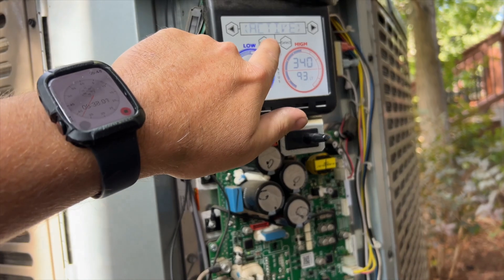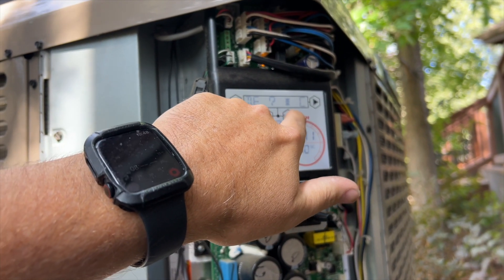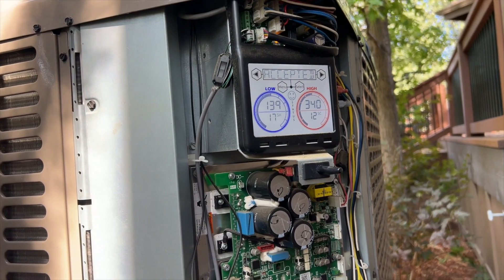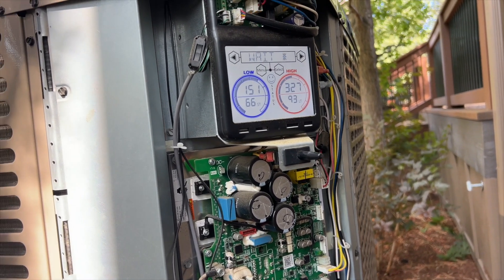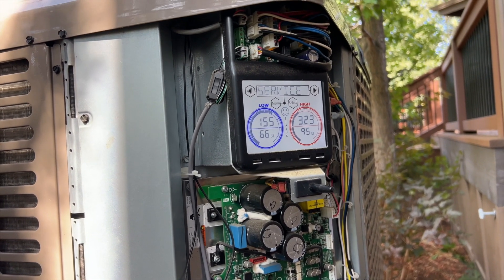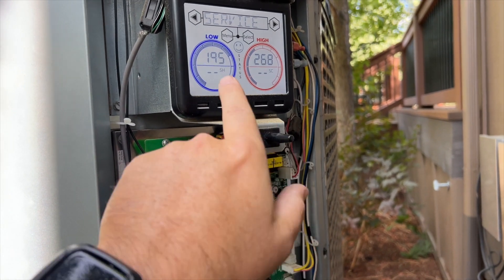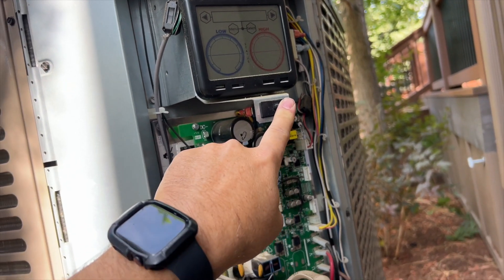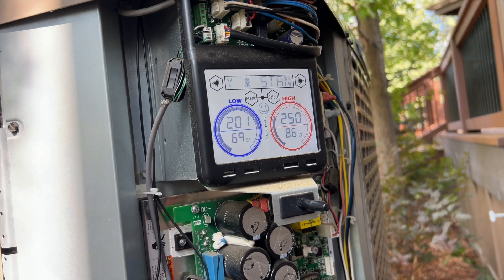Hit menu, and it's going to say cancel service mode — yes, select, accepted. It's going to ramp down. We'll put this all back together and then try turning it on from the thermostat to see if we got rid of that code. And this door switch — this actually kills this whole thing. See, it turns off when the panel's on, and when you take the panel off it brings it back on. That's what that's for.